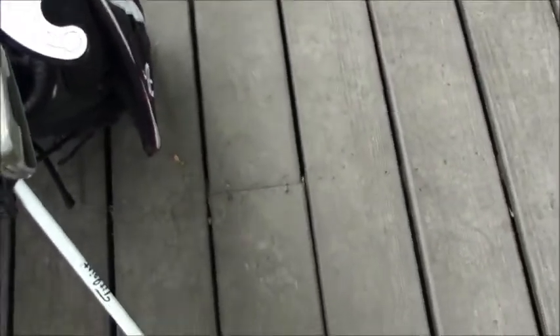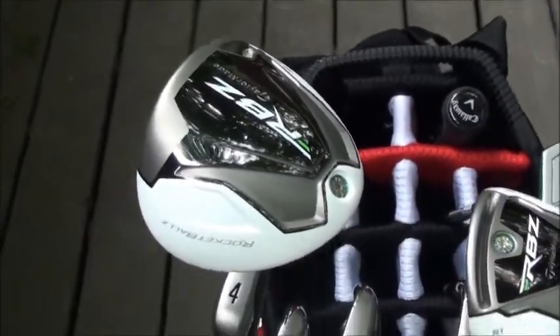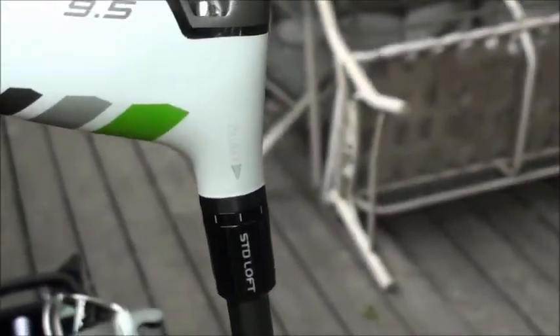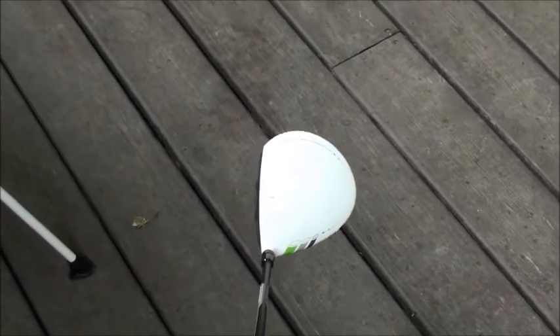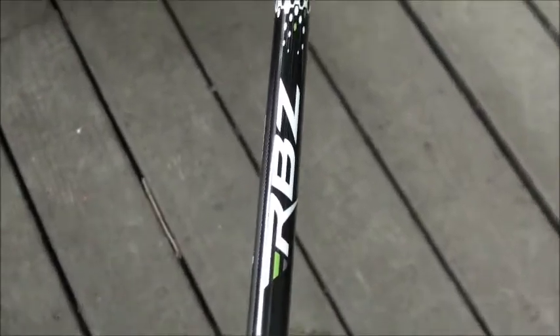My mom wasn't too happy with the price, but it is what it is. Here's the driver — RocketBallz, 9.1 degrees of loft. I have it set on standard loft right now, but I'll probably change it when I get to using it. Standard stiff flex shaft, 460cc head. It is quite thick up and down, but I can't complain at all.